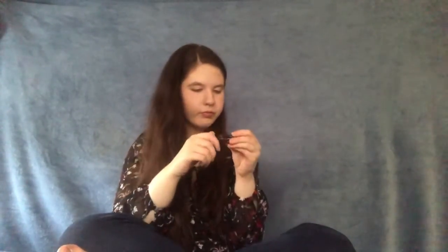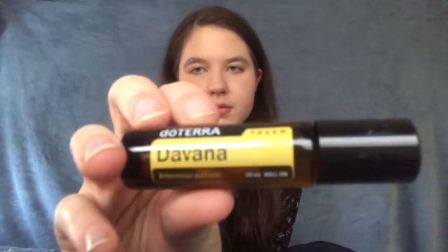Ooh, helichrysum! This is the brand new Helichrysum Touch Divana. I'm super excited to try this — I've heard only good things about this. I'll put it on the back of my hand so I can smell it differently.